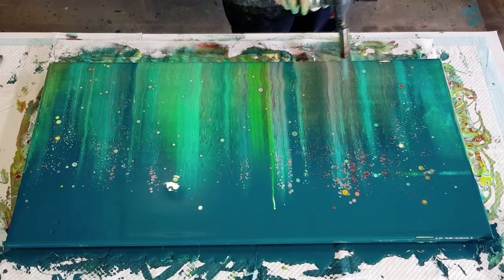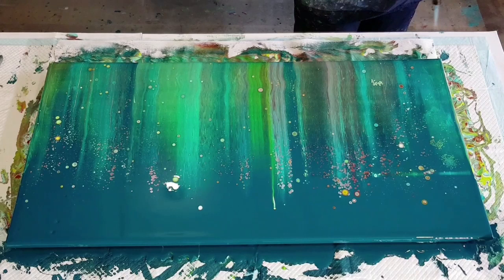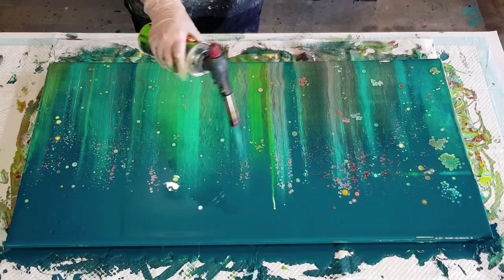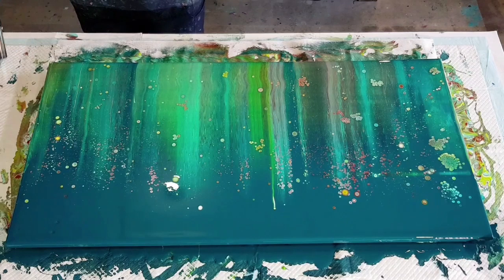If you want clusters, you can aim directly at the canvas - sort of leapfrogging, hopping up and down with your torch, aiming straight down, back up, aiming straight down, back up. That way you're getting a lot of heat in one area very quickly and that will bring up a lot of cells. If you want minimal cells, just try to heat gently. I'm going to get a sore arm at the end of this - this is taking forever. And then if it takes too long I get frustrated and speed up, and that's when I tend to not be happy with it because I get my clusters.